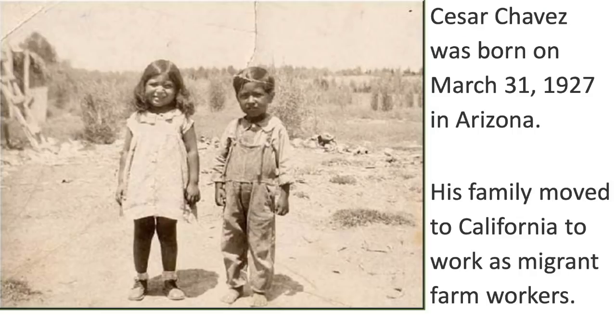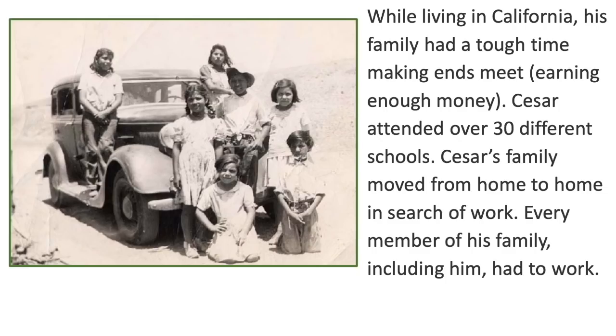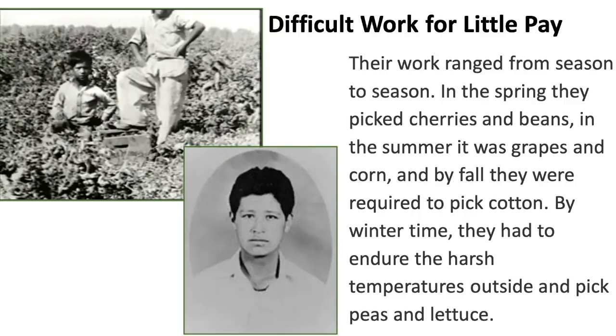Cesar Chavez was born on March 31st, 1927, in Arizona. His family moved to California to work as migrant farm workers. While living in California, his family had a tough time making ends meet — that means earning enough money. Cesar attended over 30 different schools as his family moved from home to home in search of work. Every member of his family, including him, had to work.